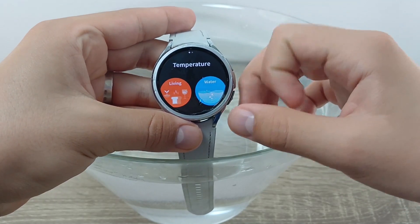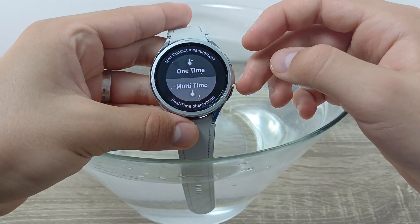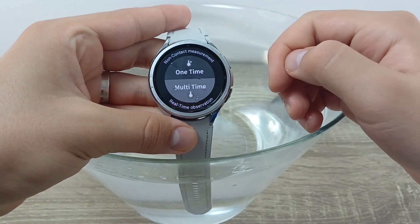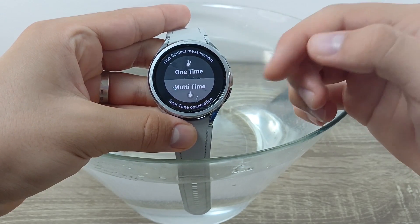You also have the option to go to Living and measure other things like food, beverages, or anything hot or cold. You have the option to measure one time or multi-time.